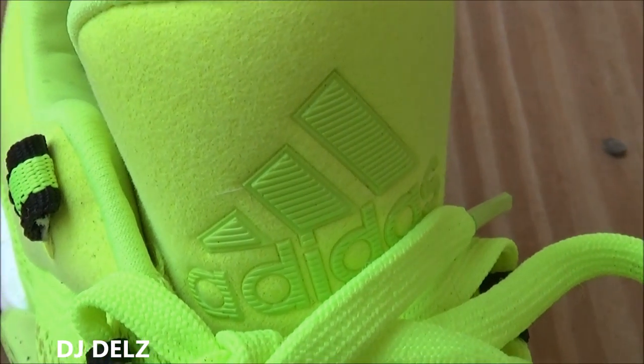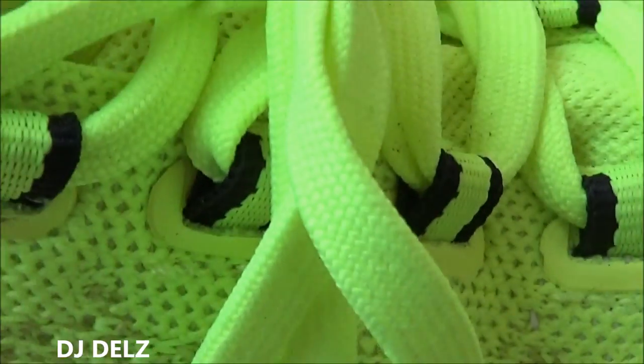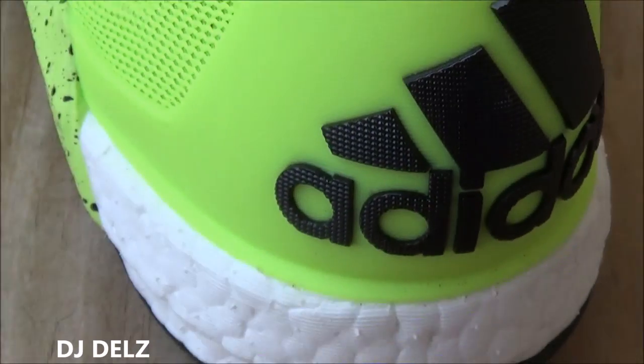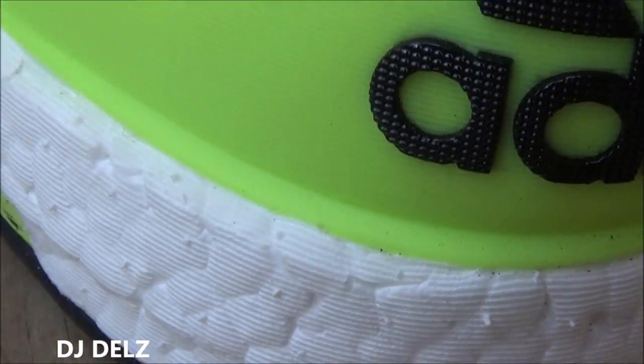You have your Adidas branding up top. Here's a look inside the shoe — the tongue is connected like that, and you have some elastic right there connected to the laces for your support. Here's a look at the back and your heel counter. Of course you have Boost, which is the best — I love Boost.